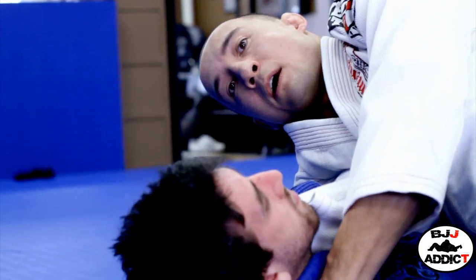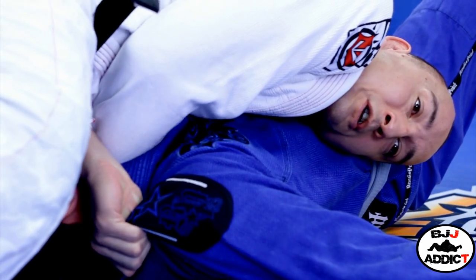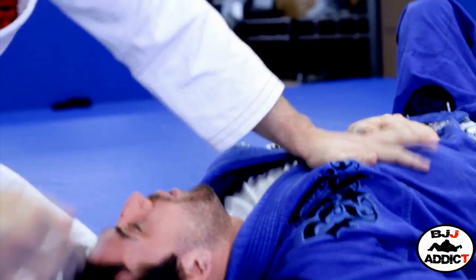Now I go back around to the other side again to put the choke on. I back up and put my weight on it — and you can see my partner is already tapping. It's a very powerful choke.